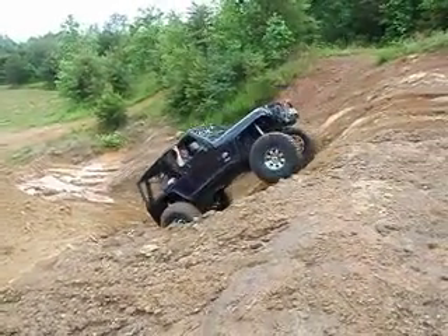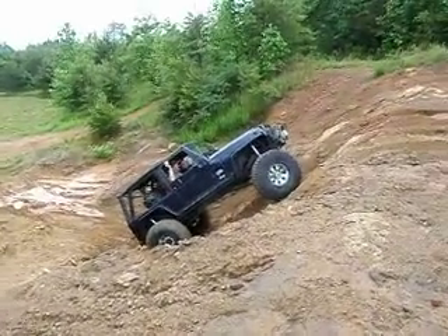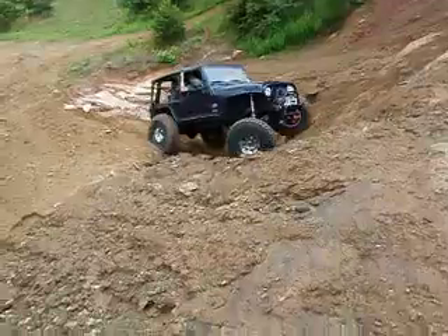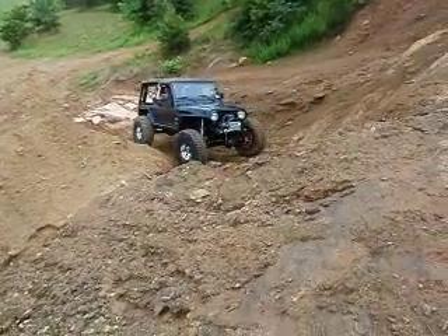Oh yeah, you could go down there. I'm thinking five pounds in those. Maybe five. You've got no sidewall flex whatsoever. Even back there on that one, it ain't flexing at all. You could probably go down to five. Good job.